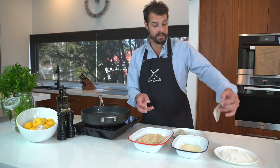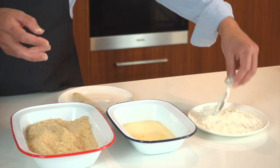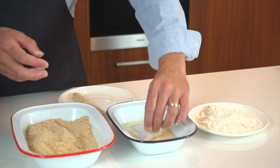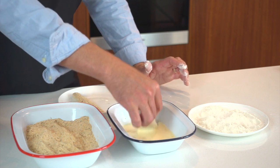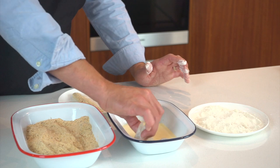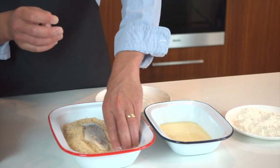So with my dry hand into the flour, a little dredge in the flour, not too much — just a nice light coating into the egg mixture. And then using my right hand, my wet hand, just getting that nice and coated in egg. Drain that egg off and into the breadcrumbs.